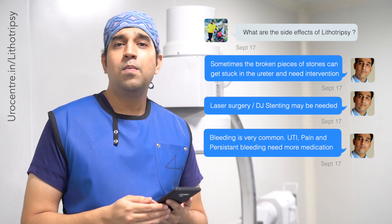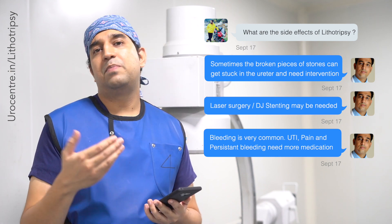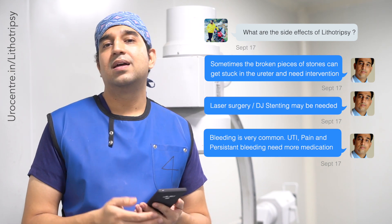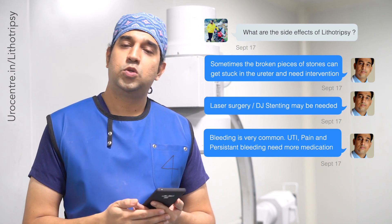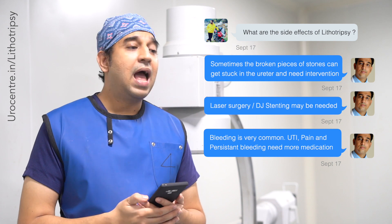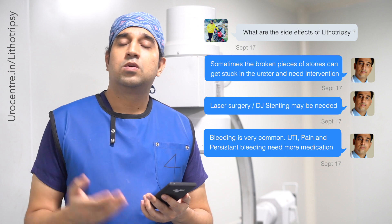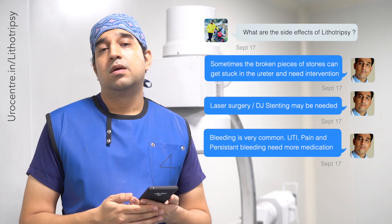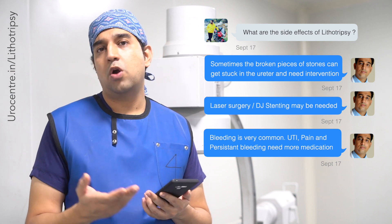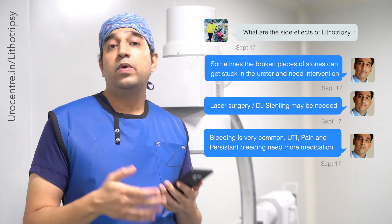The second complication is bleeding after lithotripsy, meaning the urine will appear red. It is quite normal to have red urine after lithotripsy, but if it persists for a longer period, you should consult the doctor and we usually give medicines to treat it. The third complication is infection. The fourth is a dull ache that continues after the session, possibly for a day or two.